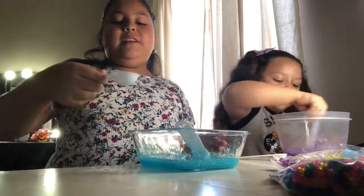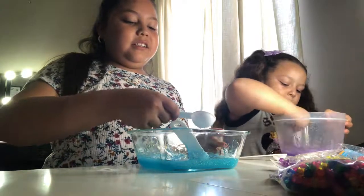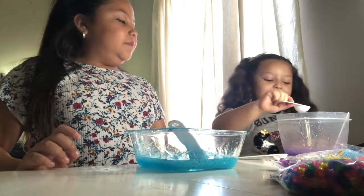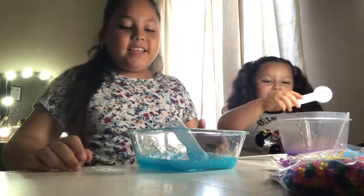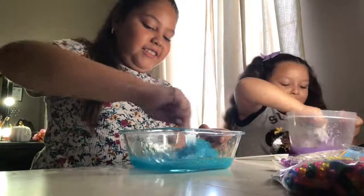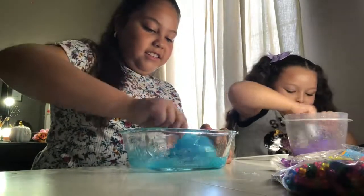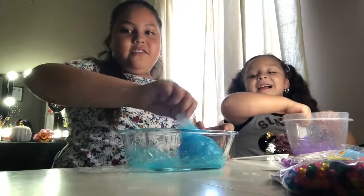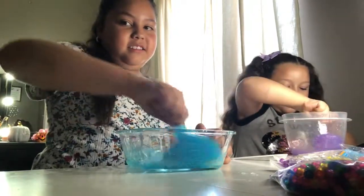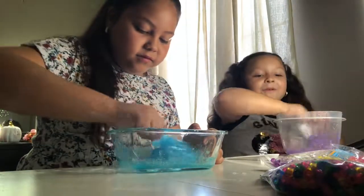So now I'm going to be using the contact solution. It says to put one and a fourth tablespoon, and we're going to put it in there. I'm going to add my solution in the glue too. So then I'm going to start mixing it until it gets harder. Mine is so hard — look at mine! I'm so getting into slime.